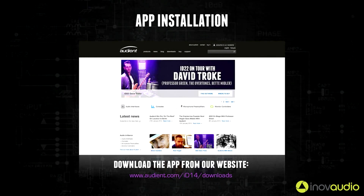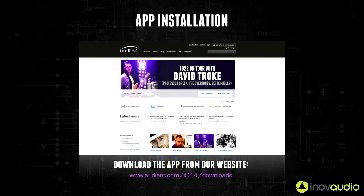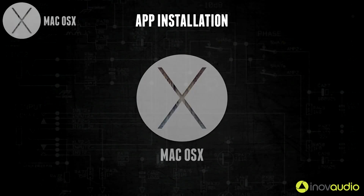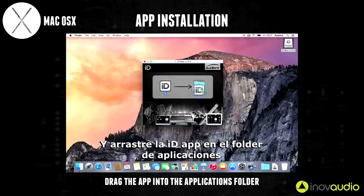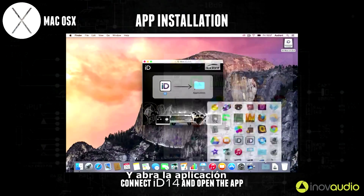To install the iD app, first download the application from our website. On a Mac, double click on the downloaded DMG file and then drag the iD app into your applications folder, then plug iD14 into the computer using the USB cable provided and open the application.